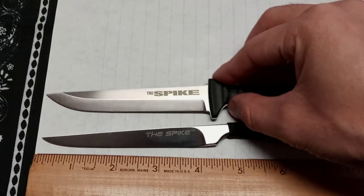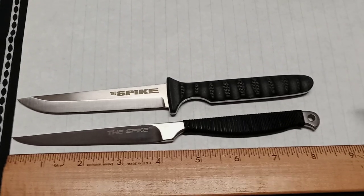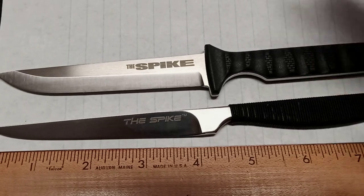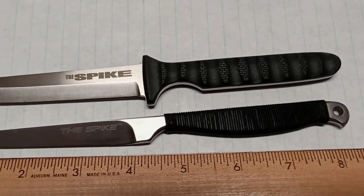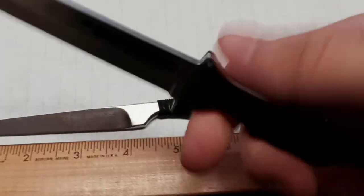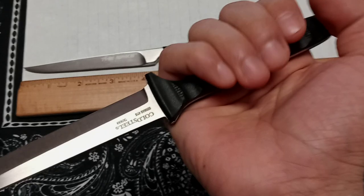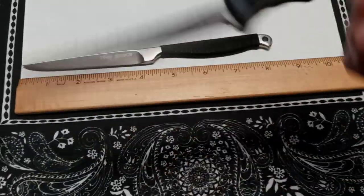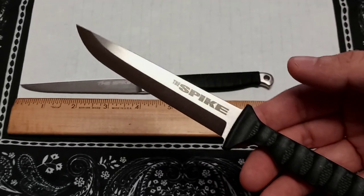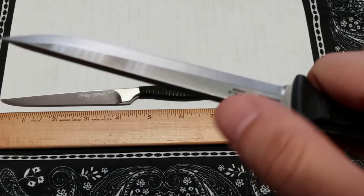It MSRPs for around $39.95. Blade HQ has the whole series — you can get the whole new series there. The old ones are out of stock but the new ones are available: the Spike, the Bowie, the Drop Point, the Tanto. They're really cool — the Tanto has a finger groove and hand guard, so that would protect your hands better. For the price, if you go hard on them and break them, you could just get another one. They range from the mid $20s to about $40.